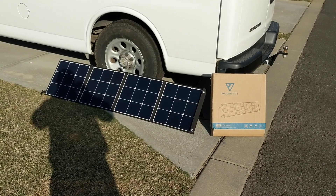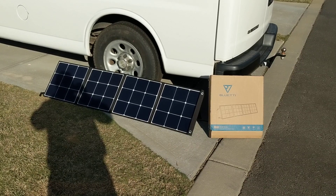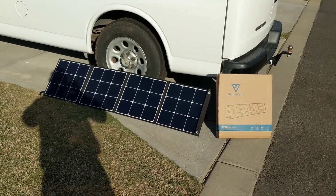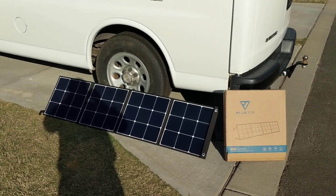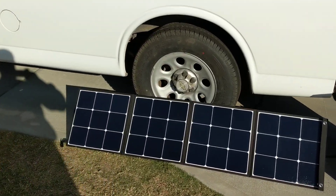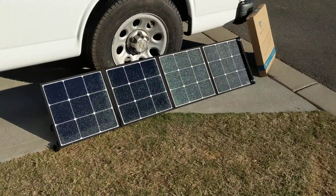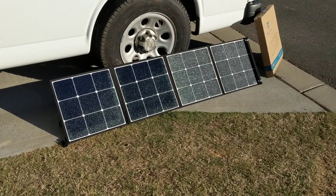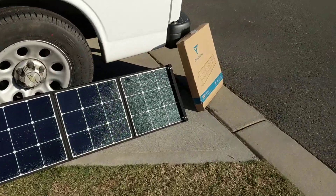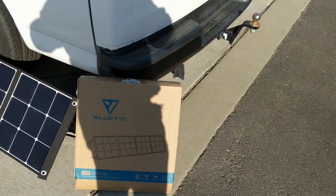Good morning guys, Big Anthony here. It is Thursday, April 22nd, 2021. I've got my brand new Blue Eddy 100-watt solar panel set up — I just set it up. It's 8:30 in the morning, so the sun is just coming up pretty strong now. It has a 15-foot cable with it, the Blue Eddy does.